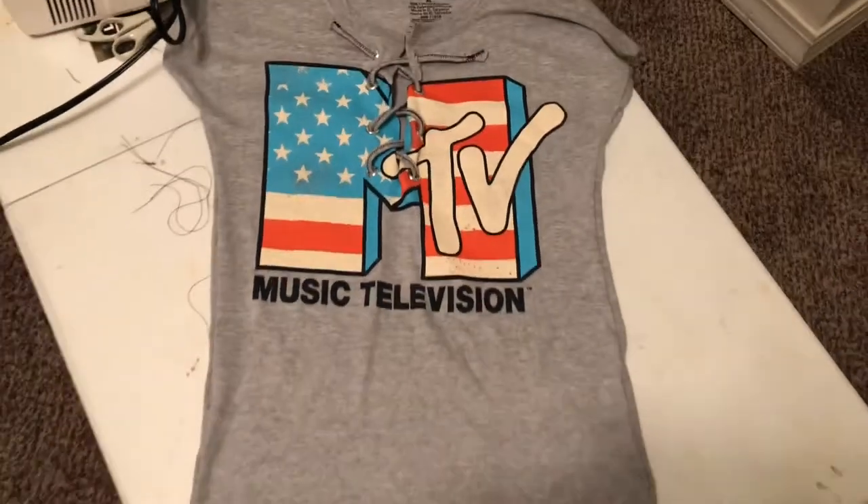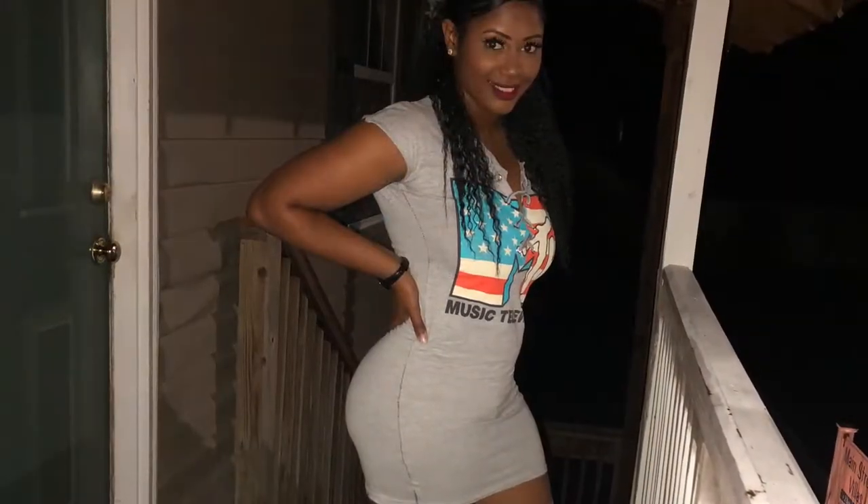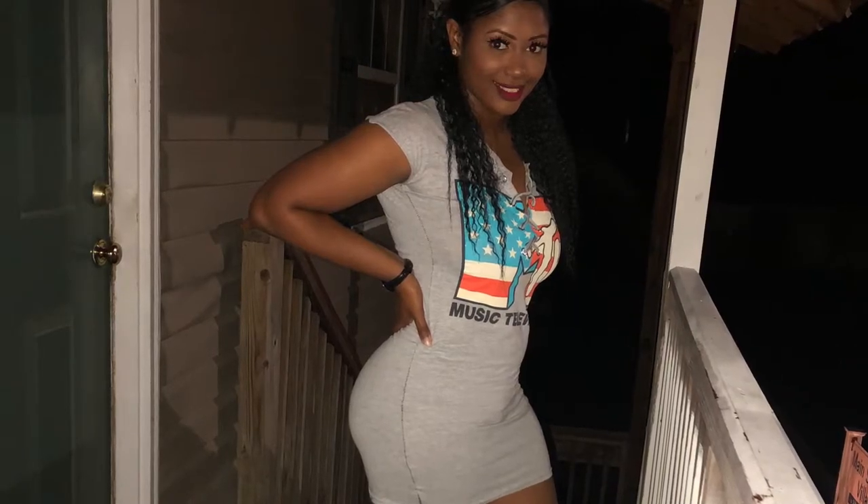I'm going to put it on tonight so I'll let you guys see it. Thank you guys so much for watching — please stay tuned as I do more DIYs on my channel.